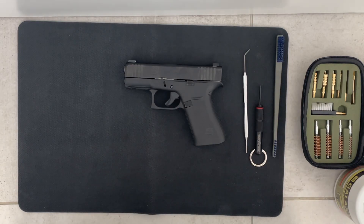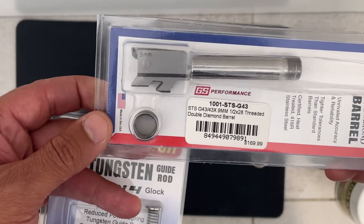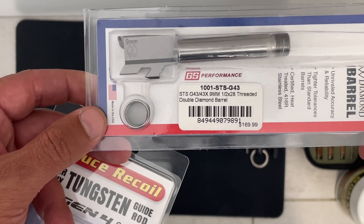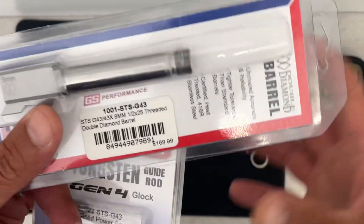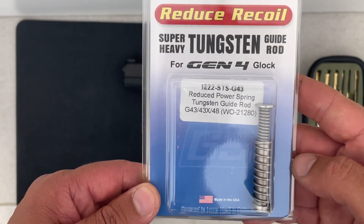Hi, so this video is to show an upgrade of the barrel and the recoil spring for the Glock 43x. I got the double diamond threaded barrel from Glock store for $169.99, and I got a reduced recoil spring